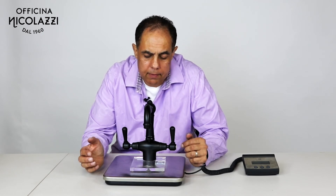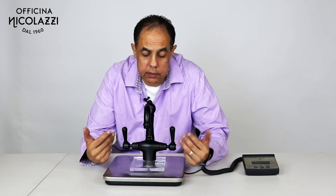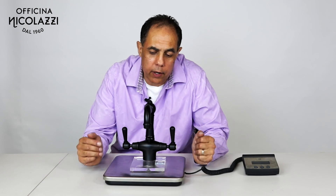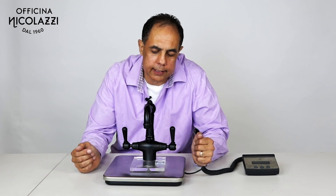All our tapware is environmentally friendly — once again, handmade ecological tapware from Bruno Nicolazzi in Italy.